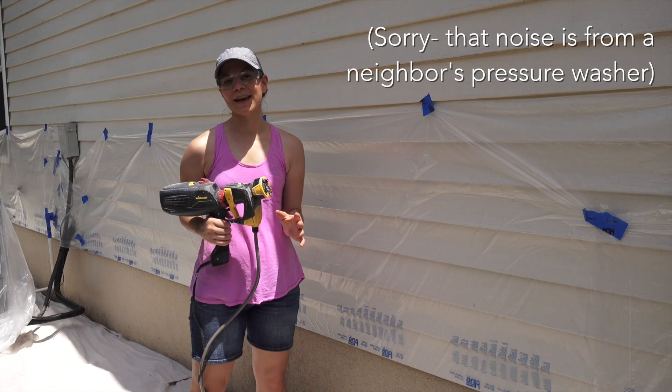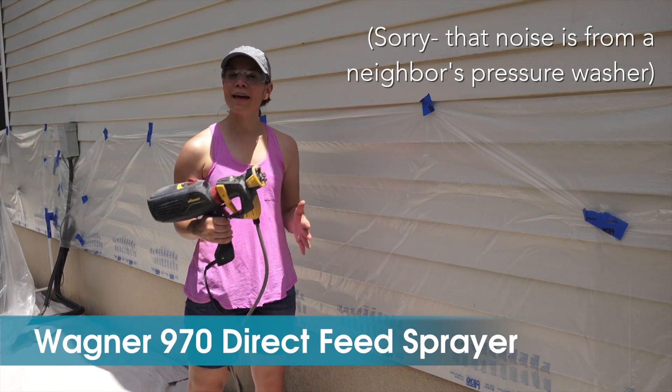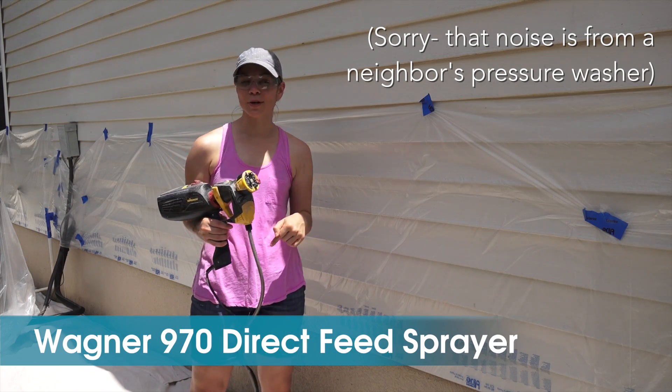Welcome to Mother Daughter Projects, I'm Steph. Recently I painted the whole front of my house using this Wagner Spray Gun, and that full post is available on the Home Depot blog — we'll put a link in the description below.